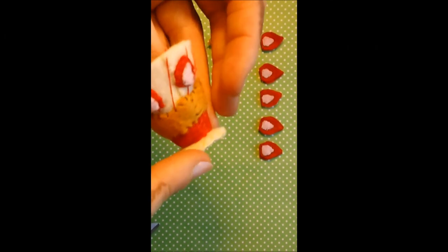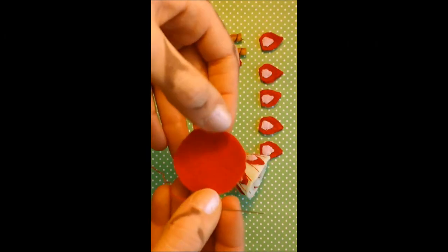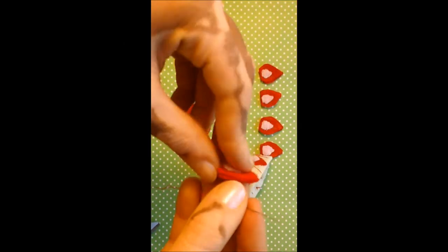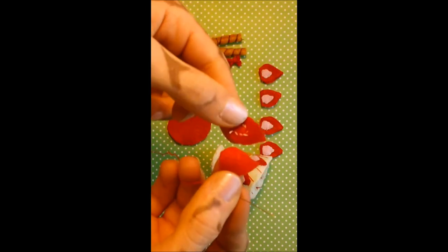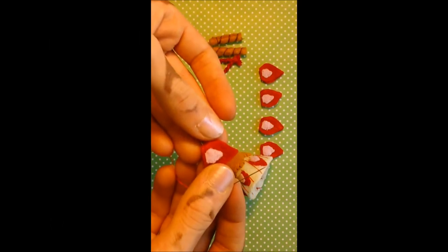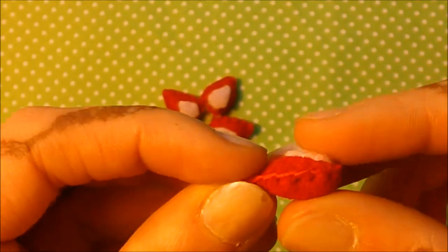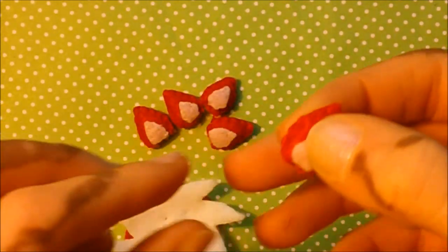I always like it when you don't have to see stitches. Next we are going to start forming the top part. To do that, we're going to take each of our strawberries - I've already sewed on the little pink inside part of the strawberry. We're going to do a blanket stitch around this entire thing, and add a bit of stuffing before we close it up completely. Here is the strawberry when it's finished - I've just done a blanket stitch and stuffed it, so it looks a bit more poofy and 3D.